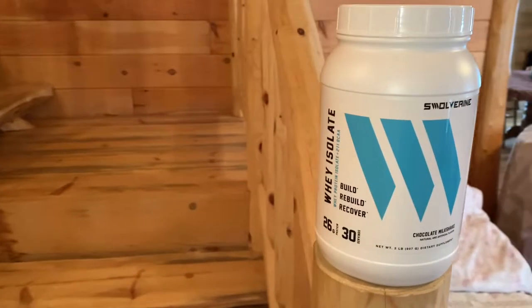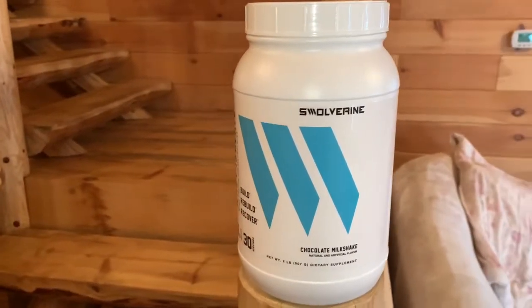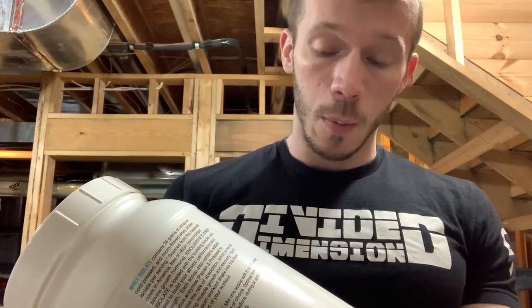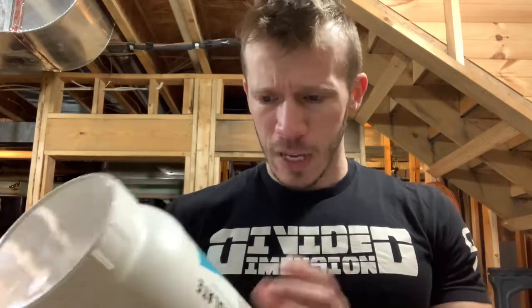It says 'Build, Rebuild, Recovery' on the packaging, and it also notes whey protein isolate plus a 2-to-1-to-1 BCAA ratio. They threw some BCAAs in here, but honestly that doesn't really do much for me. I'm not sure why companies even do that.